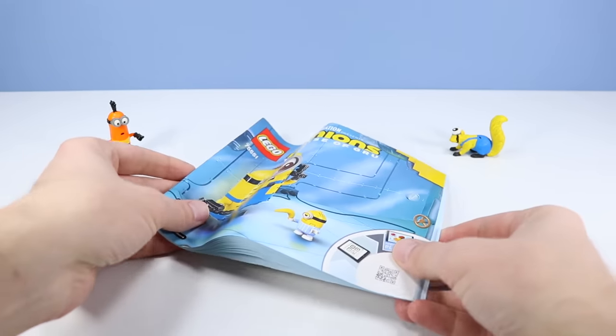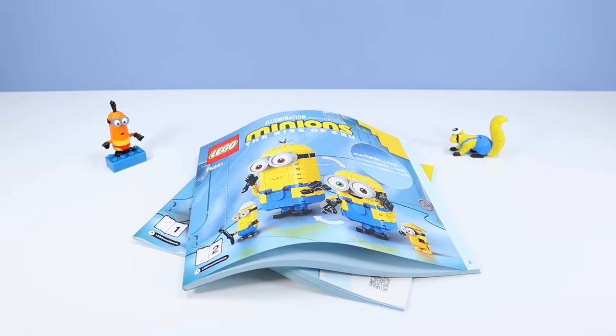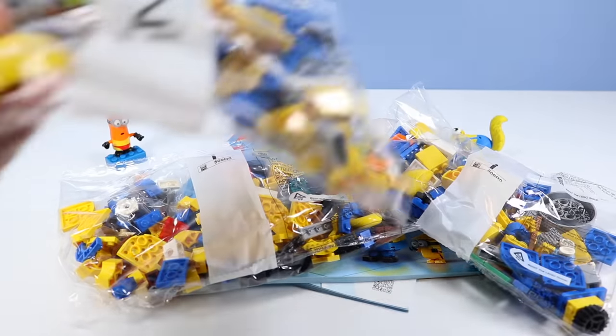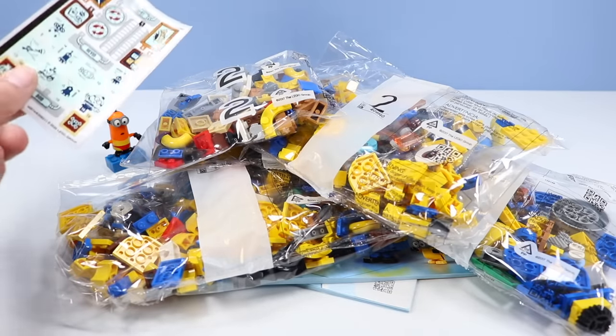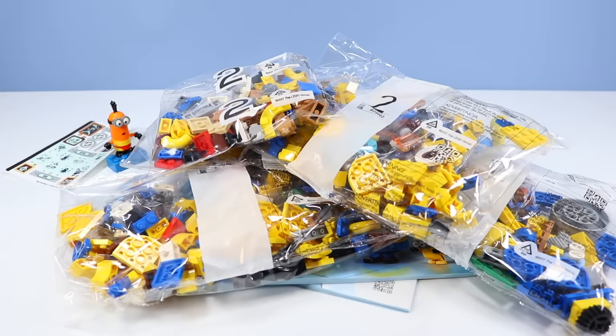Inside the box: instruction booklet number 1, instruction booklet number 2 — rebuild Kevin into Bob in there. Bag 1, and another bag of 1! Bag 2, and another bag of 2! With one more bag of 2! And a lot of fine detailed stickers!